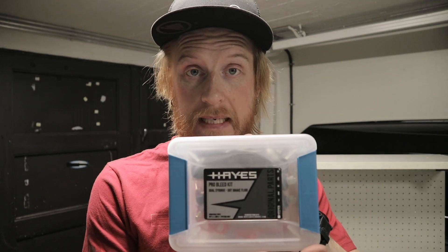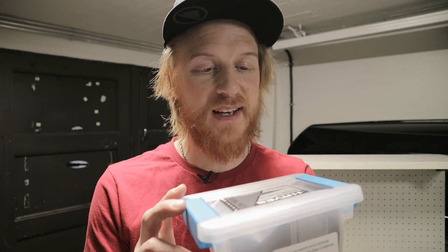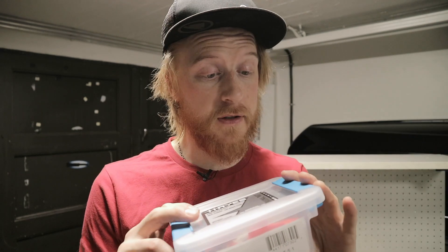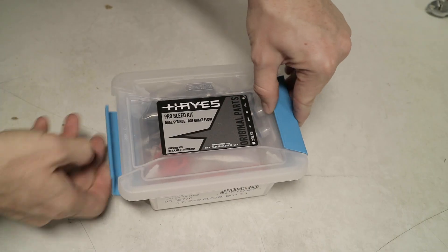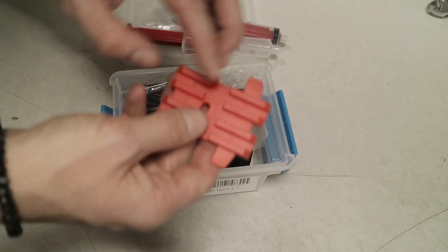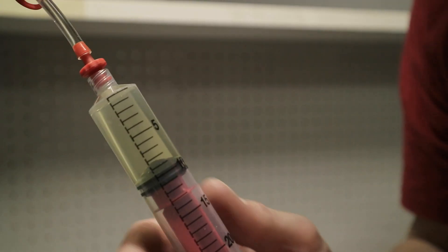On to the bleed kit — this is the pro bleed kit by Haze. Big kudos to Haze for having the bleed kit packed in a nice box so you don't lose your stuff and things don't get dirty. Inside you have the syringe ends, the syringes, a bleed block, and a nice bottle of Haze DOT 5.1 brake fluid.